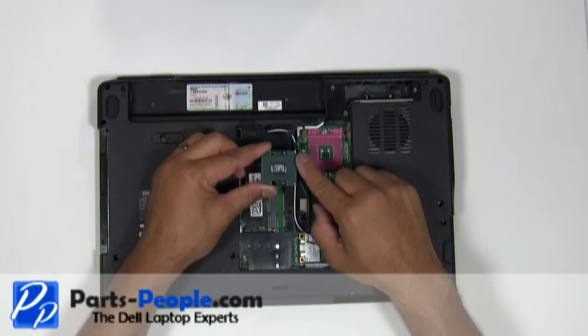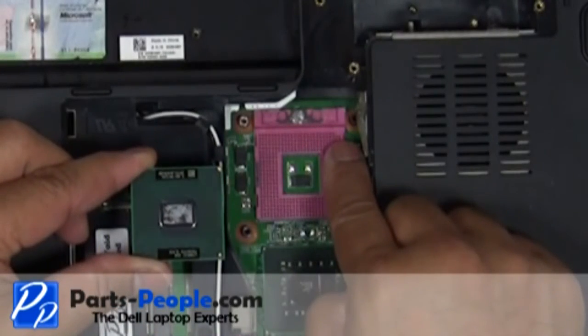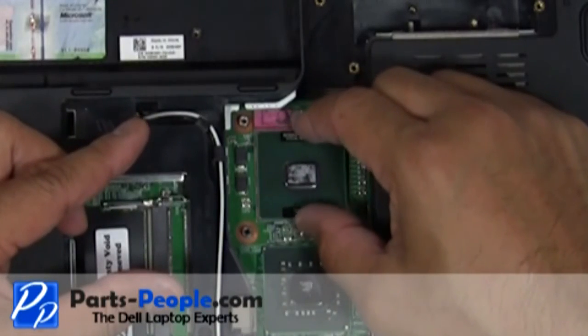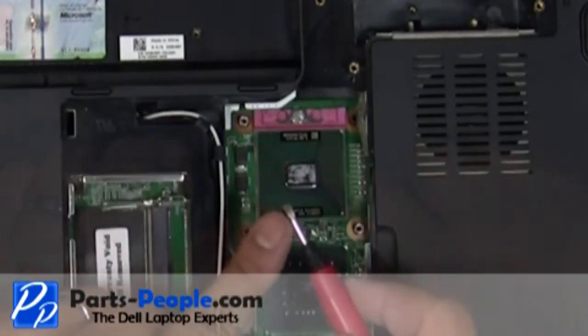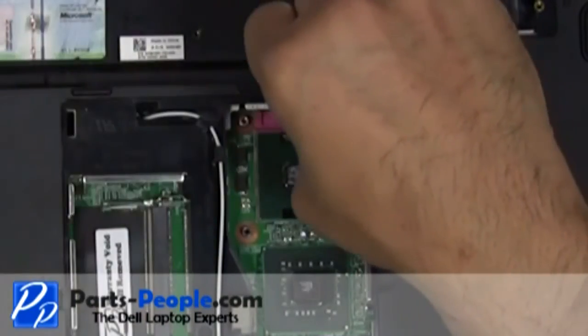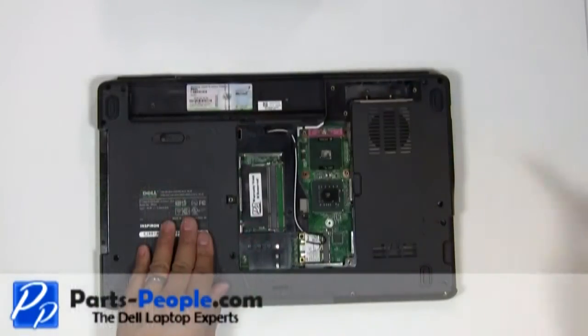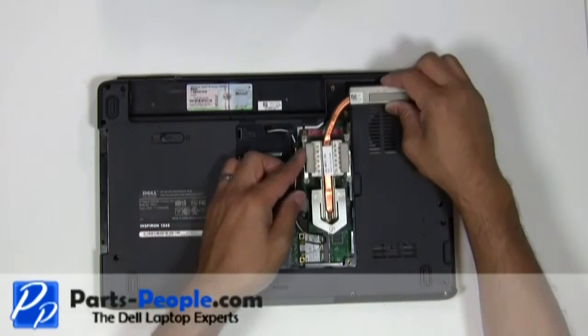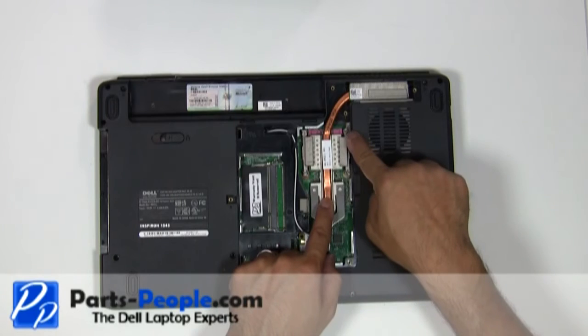Place the CPU processor into the slot. Lock it down by turning the locking screw clockwise. Replace the heatsink and tighten the screws in the sequential order shown on the heatsink.